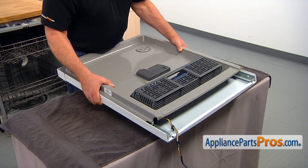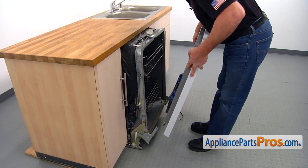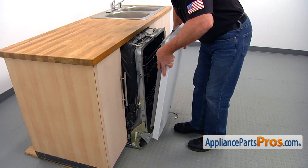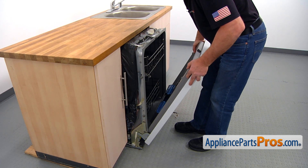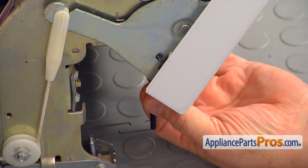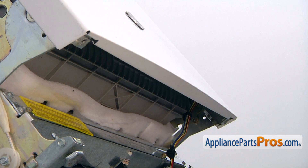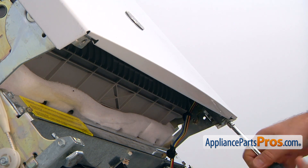Now we're going to lift the door from the table and install it onto the dishwasher. I'm going to install the door on the hinges. Keep it almost vertical. Slide it down and open it until it goes all the way down. Now we're going to remove the Allen wrenches. Close the door. Tilt the dishwasher back up again. And now we're going to secure the door with two quarter-inch screws.